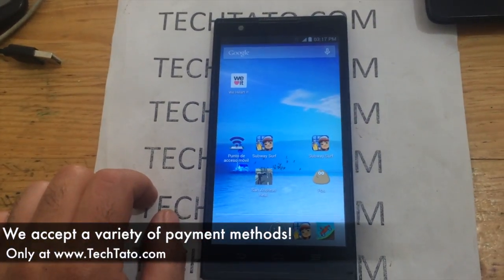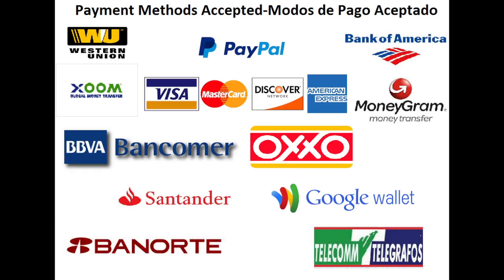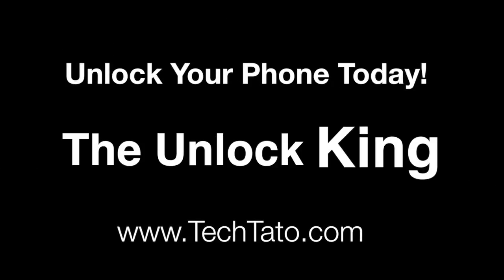If you have any questions, comments, or concerns regarding the services or which service you need — anything of that nature — feel free to message me. I'm typically online throughout the day. Thanks for viewing. This is TechDotto, the Unlock King, signing out.